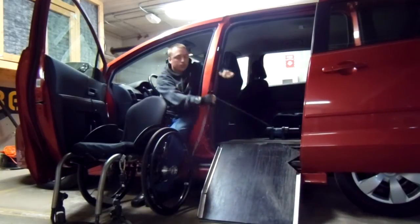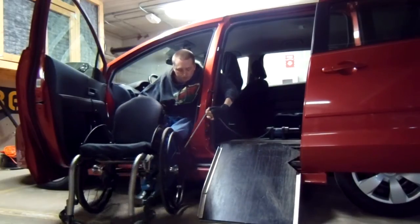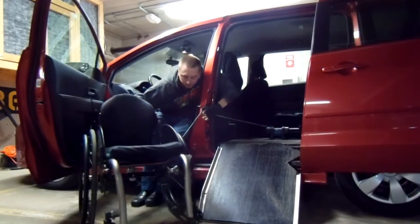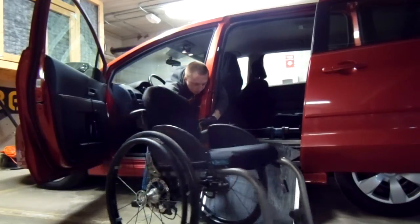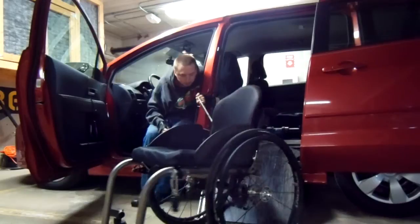The ramp is pretty light — it's just made out of 3/4 inch plywood — so I can lower it. Then I just move the chair and position it so it can go up the ramp. I use the rope to sort of guide it.